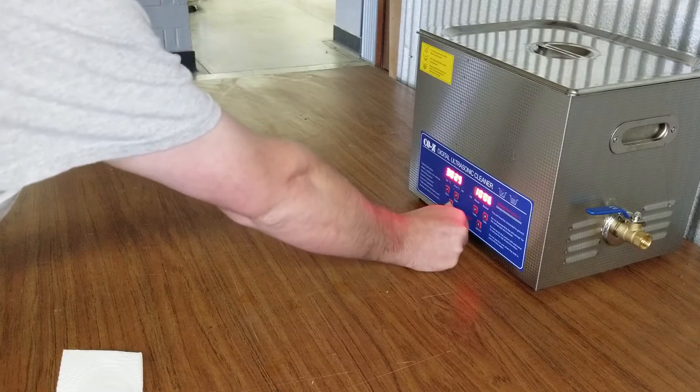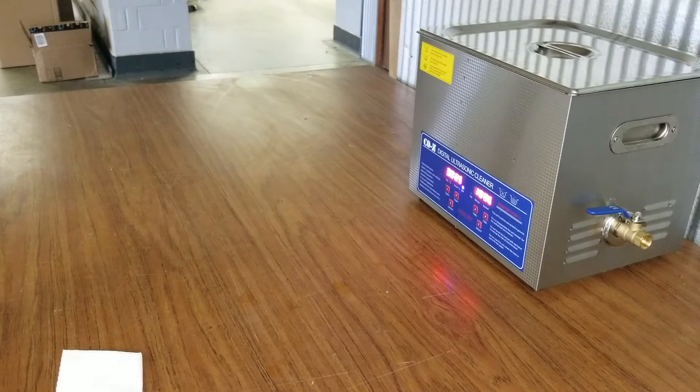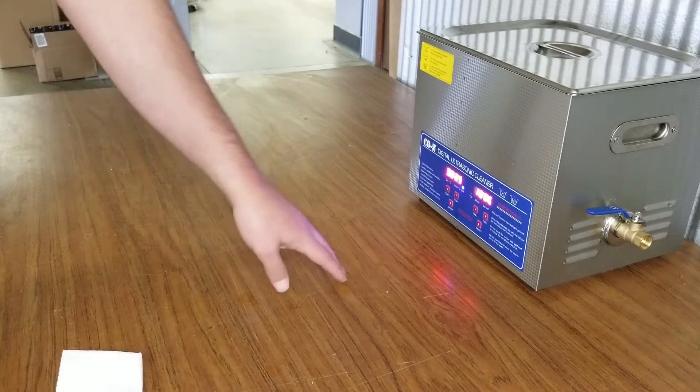Our temperature is set and I will actually pause the video during the duration because we'll have this running for 10 minutes, but I will bring the video back up as soon as we're done.